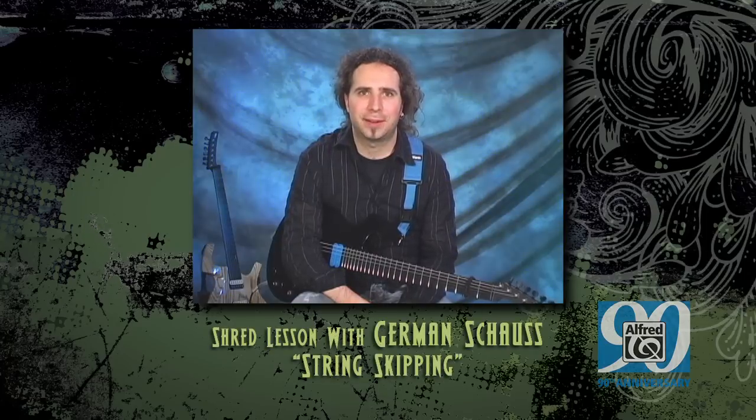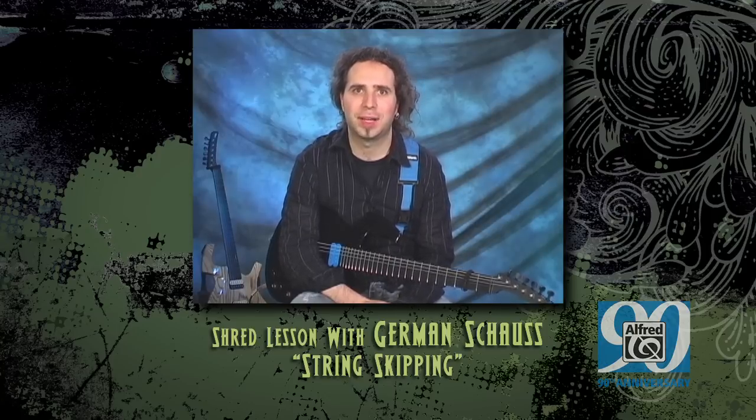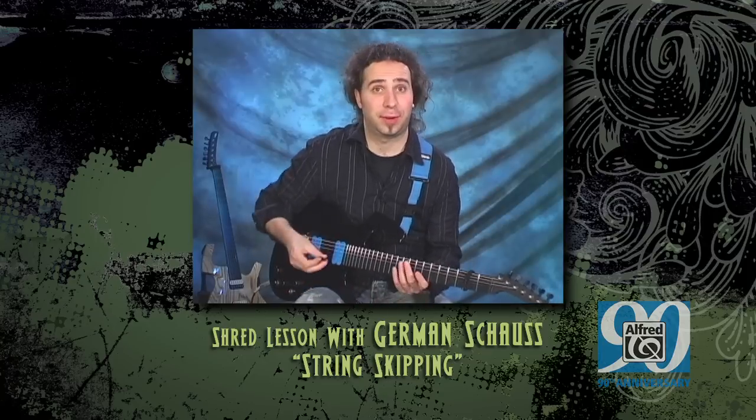Hello. In this lesson we will discuss string skipping utilizing a different picking technique called outside-inside picking. This enables us to skip from one string to the next, or even skip as many as you like, without missing a beat or compromising accuracy. You can even skip to Mars, if you can find the right notes.